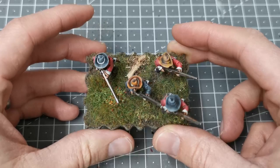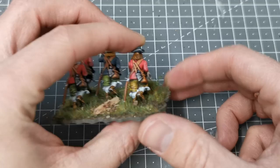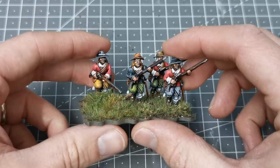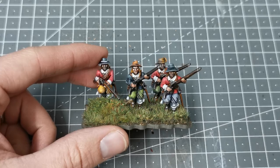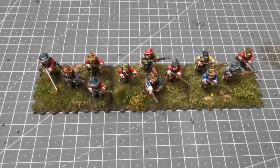Once set aside to dry, the model is complete. This isn't a particularly hard process — the whole base took me less than half an hour for all of them. Using contrast paints makes it very easy to vary the colors, and everything I've done on these models follows exactly the same process — I just swapped colors here and there. As I'm doing Royalists I wanted more red. Here he is with the rest of the unit, and this whole unit just took me an evening to paint and base. I hope you guys enjoyed that — give the video a like, leave a comment, and I'll see you all in the next one. Stay safe!